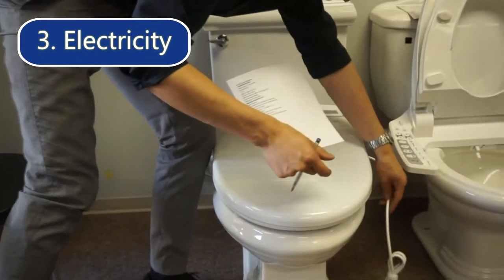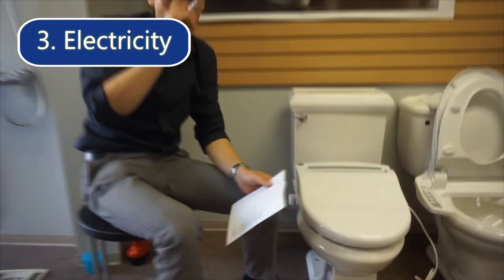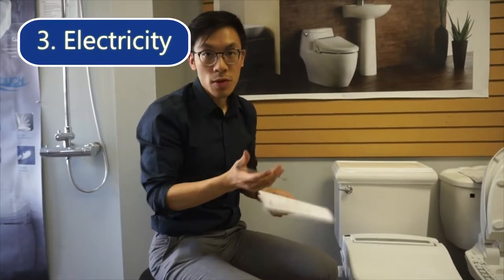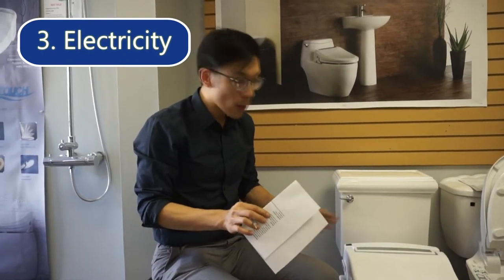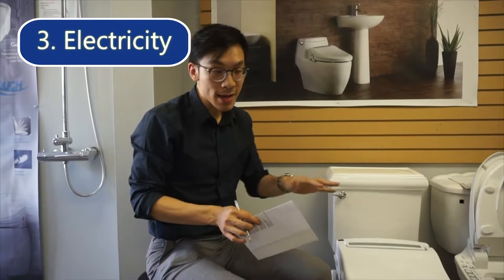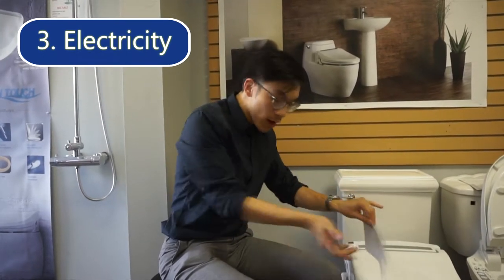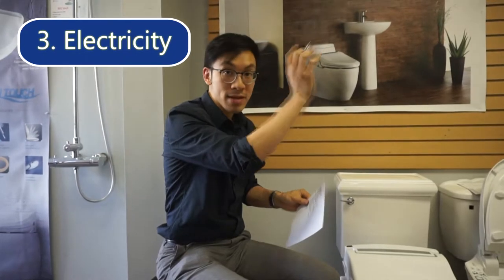Hopefully your outlet receptacle is also on the right side. Preferably you would want to plug it into a dedicated circuit and not a circuit that is shared with the lights, because for some older houses if the bidet is plugged into the circuit with the lights, when the bidet powers on and the water heater is activated, the bidet draws power and it causes the lights to become dimmer.